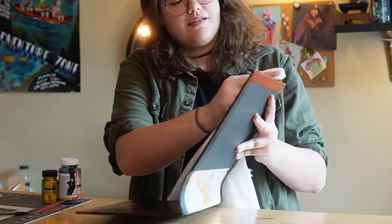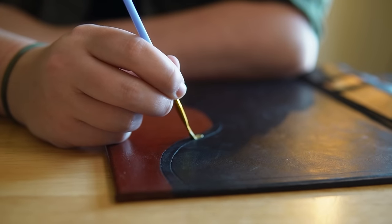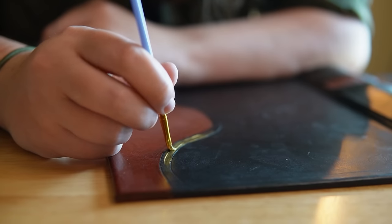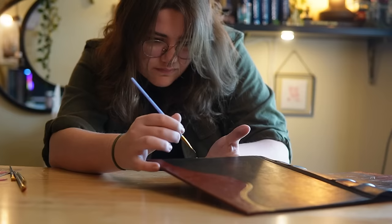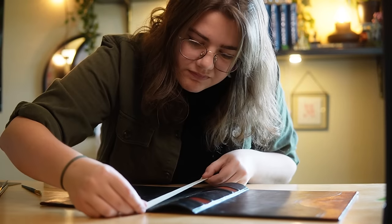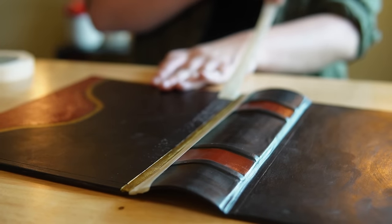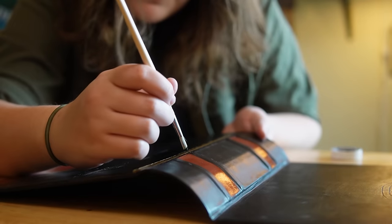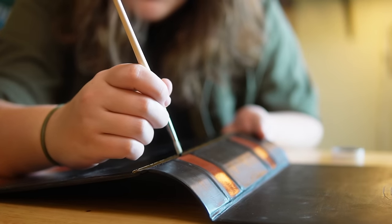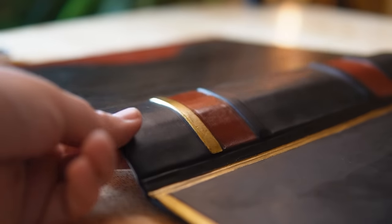Besides removing some paw prints, the last thing to finish up the cover is adding a gold trim to really make the colors pop. For this I wanted to use gold luster paint, but the only problem is this is going to be the only thing painted by hand on the cover, so it's going to be really noticeable if I mess up. I did try using painter's tape on the edges to get some crisp lines, which worked well until it started peeling up the leather dye. I found that if I take the tape, stick it on the table a couple of times first, I can then use it on the leather and still get my crisp lines. It's a win-win.